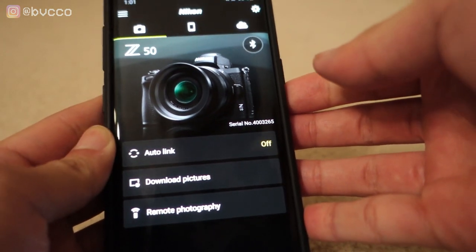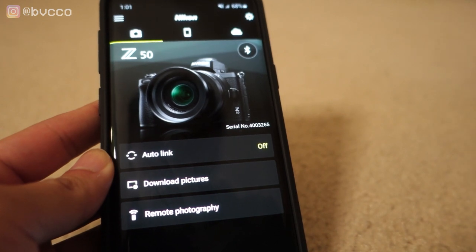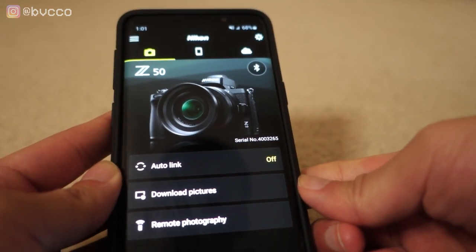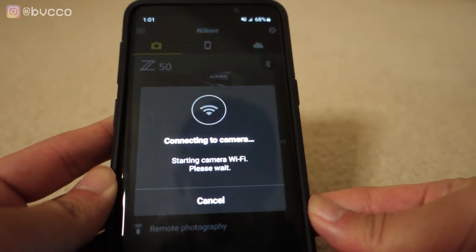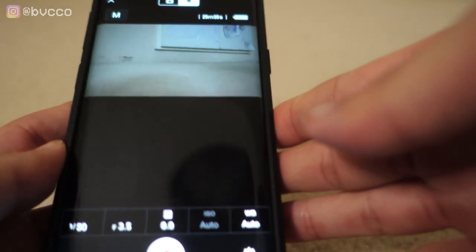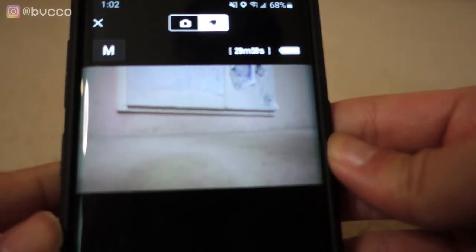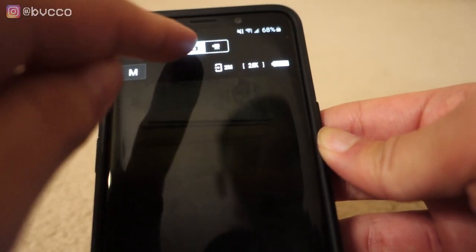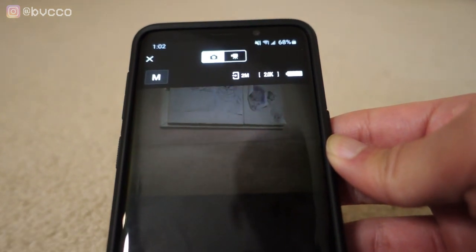Your phone is now connected via the SnapBridge app to your camera. You'll see options like auto link — any pictures you take on your camera will go straight into your phone via the cloud. But I like to use this as an external monitor, so I go to remote photography. It'll prompt you to turn on Wi-Fi — press OK — and it will establish the Wi-Fi connection. Your camera screen will go dark and show 'Connected to smart device,' and now you're in remote photography mode where you can take photos and video.